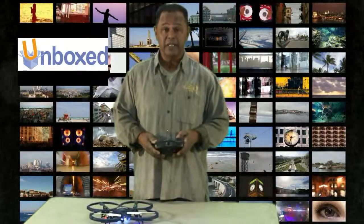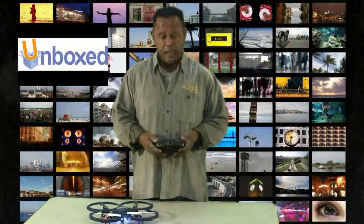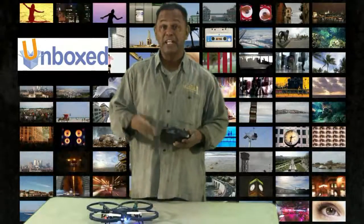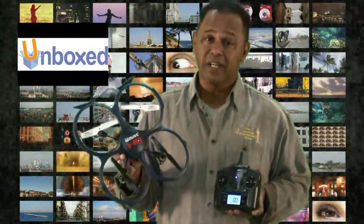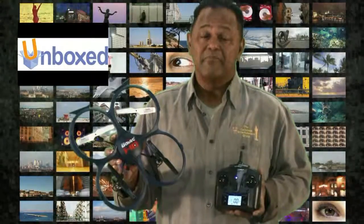For the money the USA Toys Discovery 818 HD Drone is well worth it. Built sturdy, the remote control is very responsive, and as you can see the HD camera quality is excellent. There you have it — the USA Toys Discovery 818 HD Drone. For the money it's definitely worth it. My name is Augie, thank you for watching Unboxed.